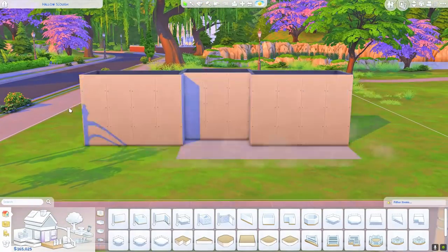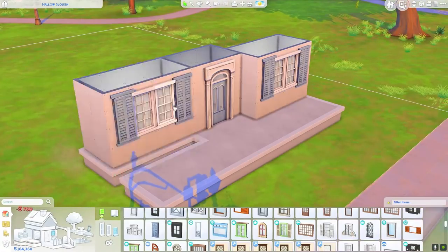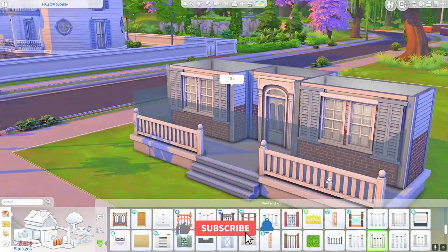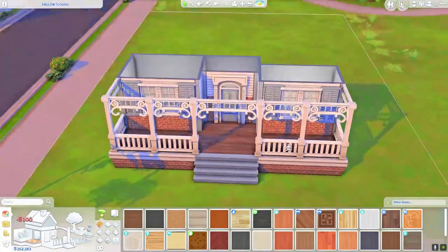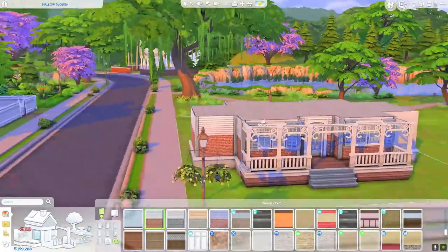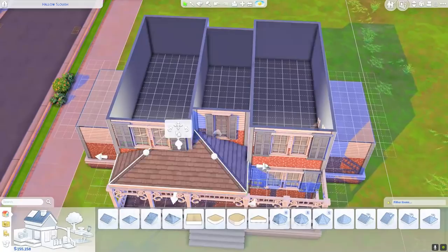Hey guys, it is Ms. Semrino. If you are returning to the channel, welcome back. And if you are brand new, I am very excited that you decided to join me here today for another speed build. Today we are just building another family home. I think I'm calling it a country family home, which I have done before — I have at least one or two other country family homes on my channel, so clearly I'm starting to run out of ideas to name all these different homes.